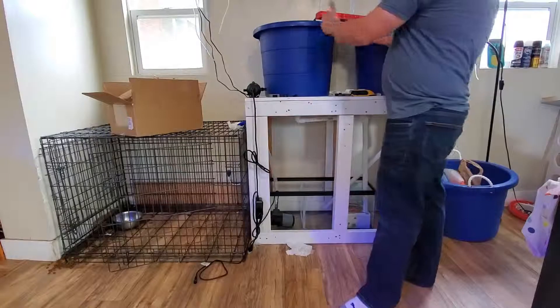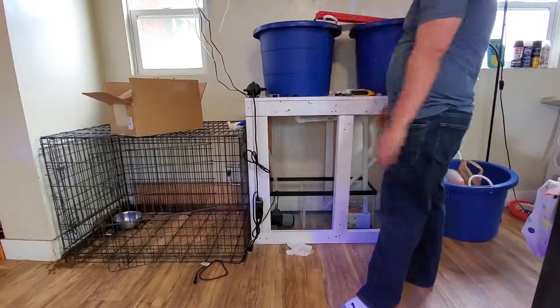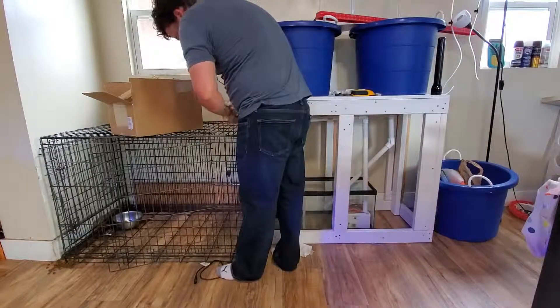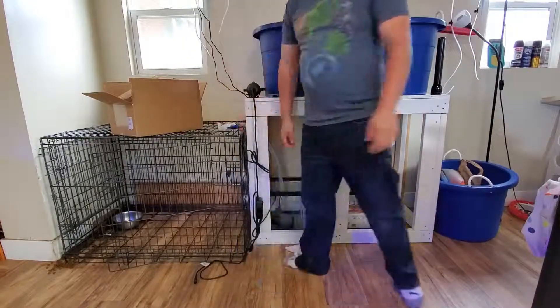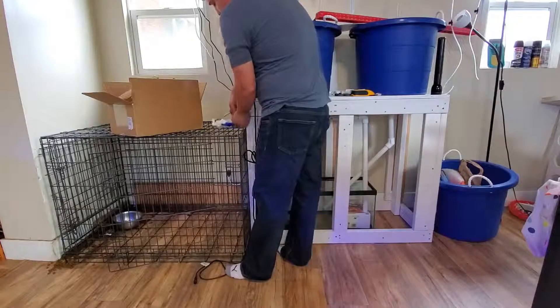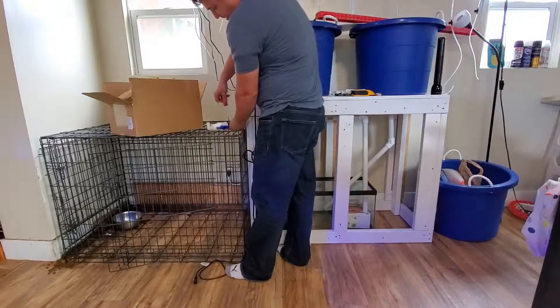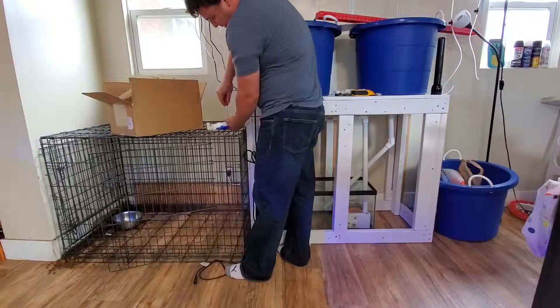That will go to my overflow, my return lines, into both lever lines. I started off getting this on there, and now I'm just going to tighten it up on the bracket to make sure it's good and tight so there won't be any leaks.